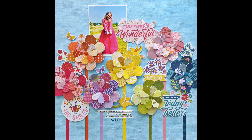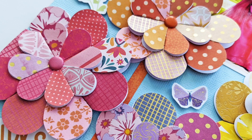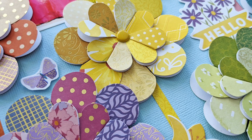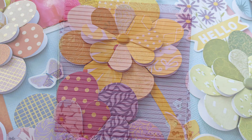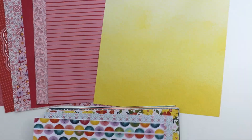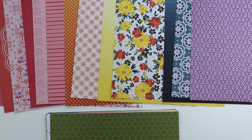Hey everybody, it's Paige Evans and I want to show you how to create this layout featuring a rainbow of folded heart flowers. This is a technique that I've done before but never with my new Wonders collection. You can repeat techniques with different collections and get different results.